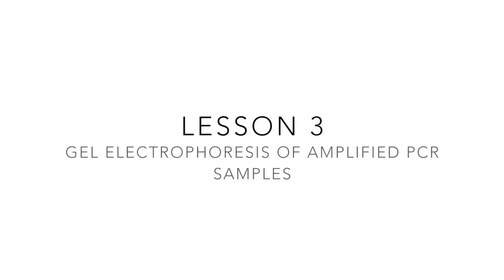Welcome to this video guide, intended for use alongside the third lesson in a series of resources on the PCR process. This third video will guide you in using gel electrophoresis to analyse the DNA fragments that were amplified using PCR in lesson 2.